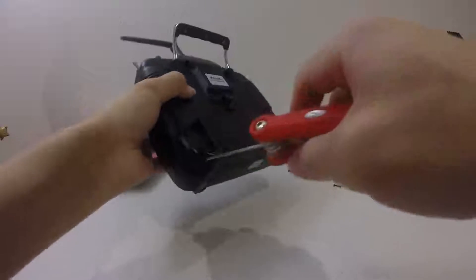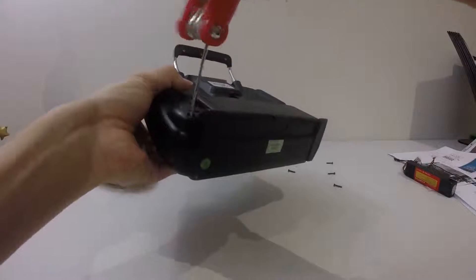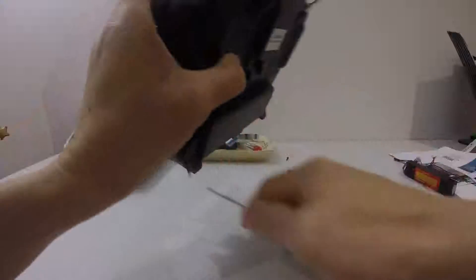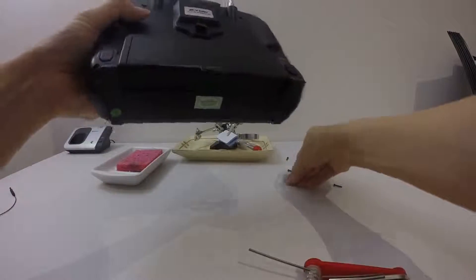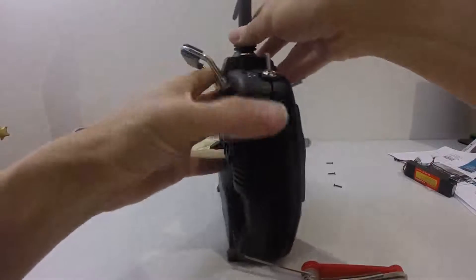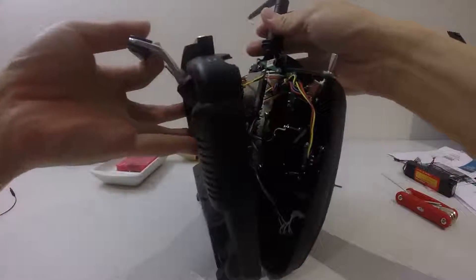Last one. So I think we can pull this apart now, so just be careful when you're pulling the two parts off because there are some connectors.